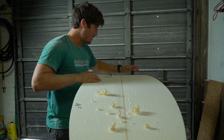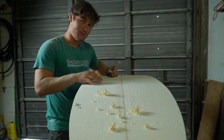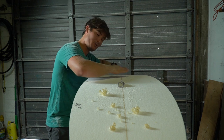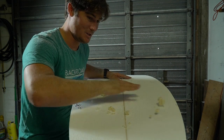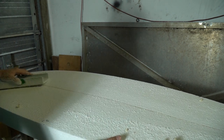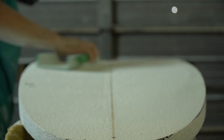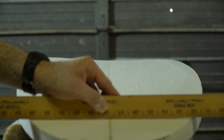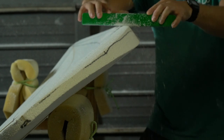Now that I have my rocker set, I went around the board and checked to make sure the thickness was right in a bunch of different spots and that it was all even. I'm going to start adding the concave in. The way that I do it is with a little hand plane — I shave down a bunch and then hollow out the bottom of the board. I'm thinking I'm just going to do a pretty standard single concave and do a little bit of V. That's a combination that seems to work really well for not just myself but a lot of other people as well.